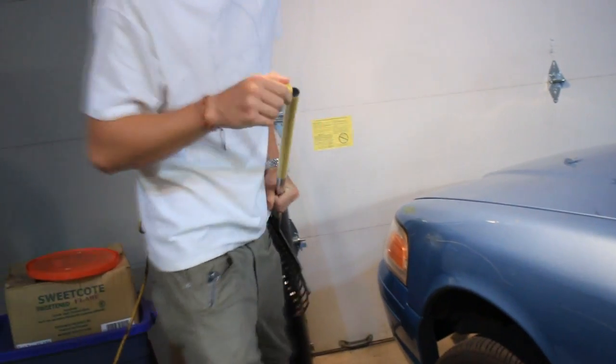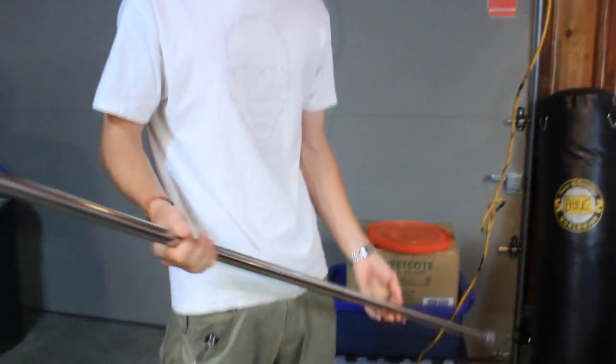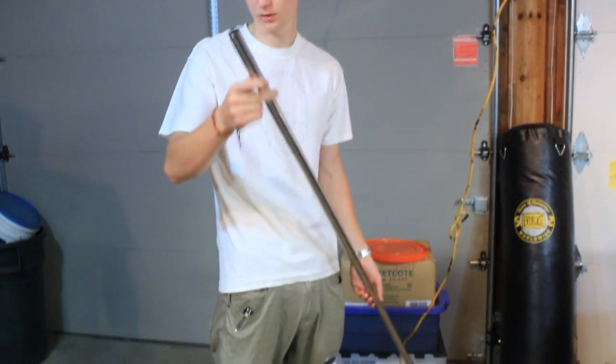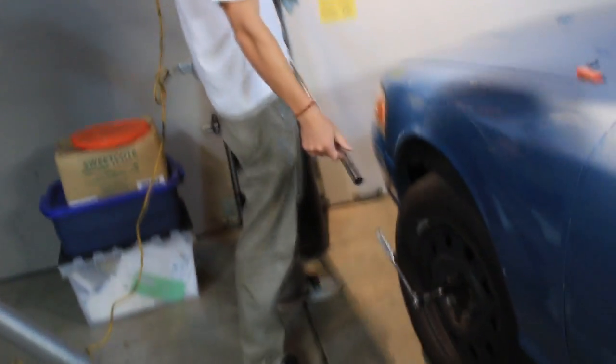Well, that didn't work. Hold on — I've got some other stuff set up over here. This is a shower curtain rod, maybe a little bit thicker metal. We'll give it a shot. It's nice because you can adjust it to whatever length you want.